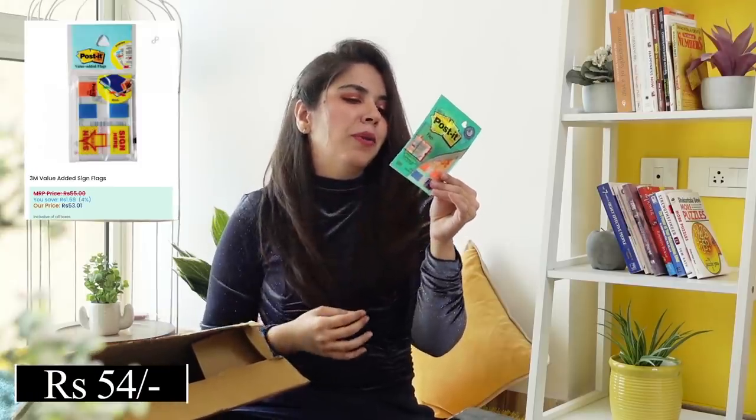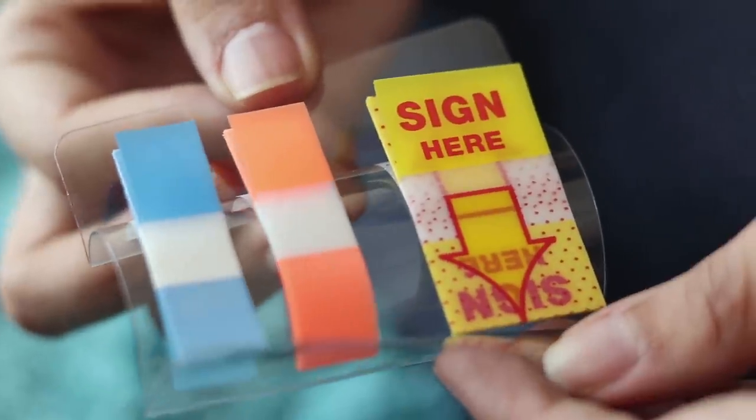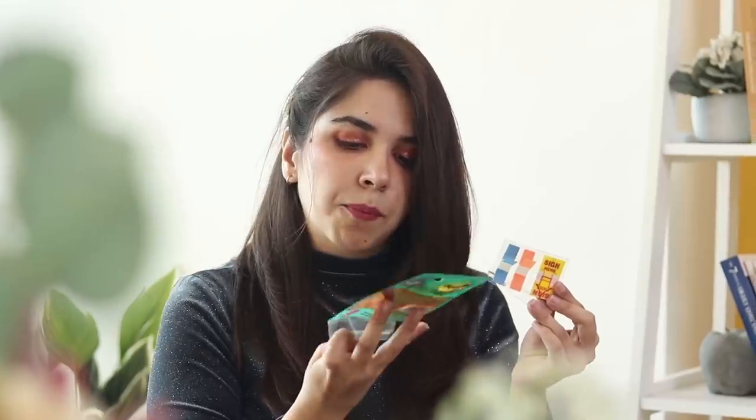We have little post-it notes. These are more document-oriented sticky notes — it says 'sign here.' So for those who have to get signatures, it's easy to just mark it there. Like when you are handing over a document to someone else and bank people have to drop off documents when they're not physically with you, you can indicate 'I'm going to sign here and here.' So these notes are helpful for that. The claim is that it sticks securely yet removes cleanly. These sticky notes are supposed to guide you where you're supposed to sign.